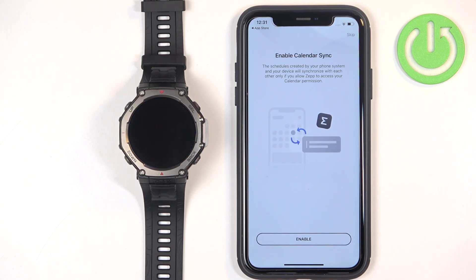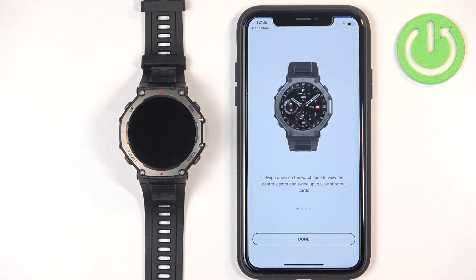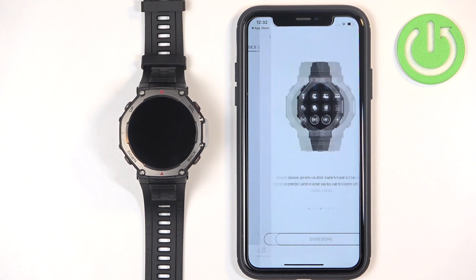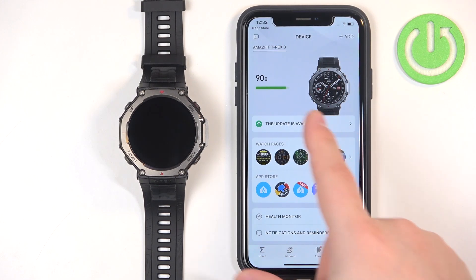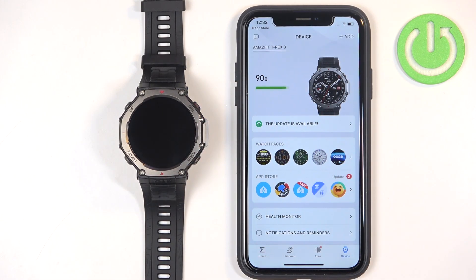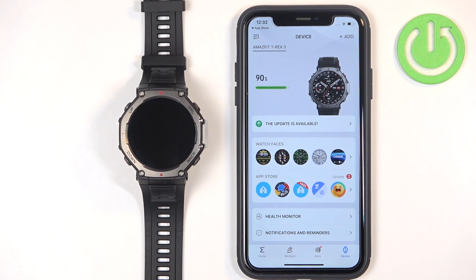Here you can enable calendar sync — if you want to see pop-ups about calendar events on your watch, tap on enable and then allow full access. Then there is the location permission, which is useful for local weather and other location-based features. Tap on enable if you want it, then tap on done. You should now see the device page showing your Amazfit T-Rex 3, which means the devices are paired. Thank you for watching — if you found this video helpful, please consider subscribing and leaving a like.